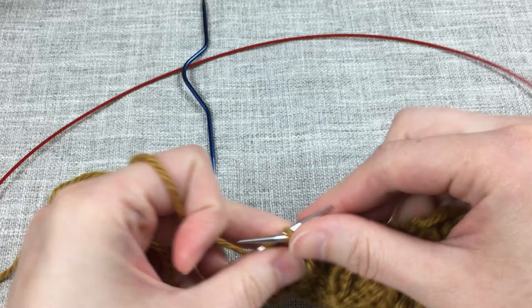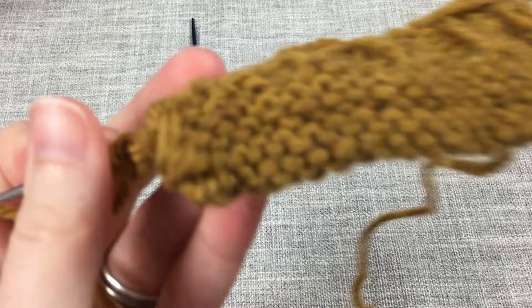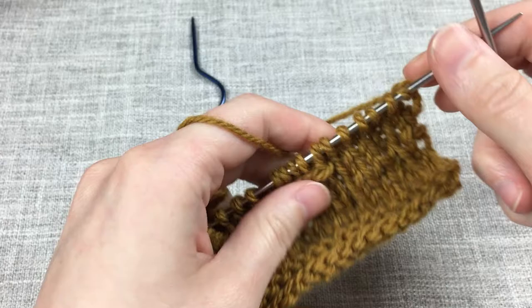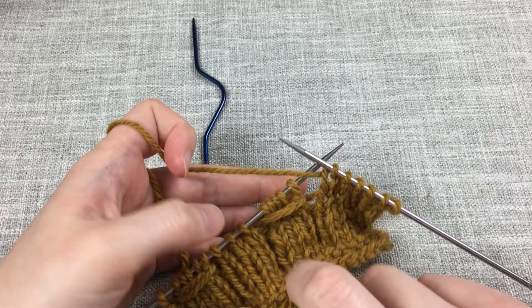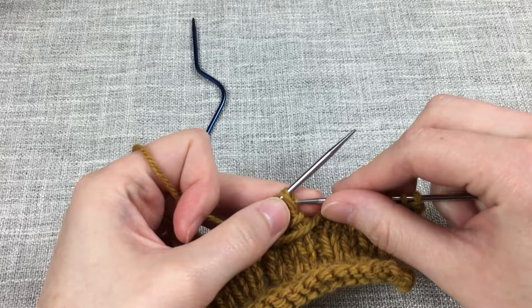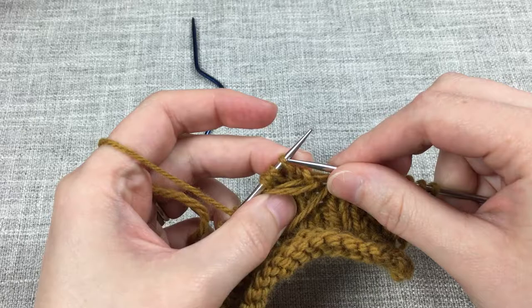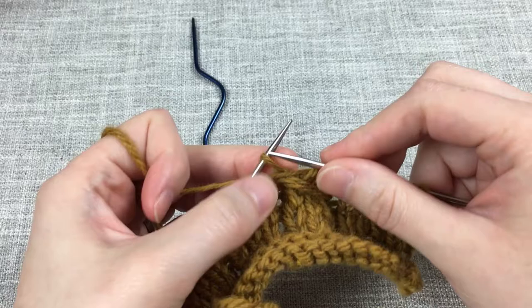And that is what our smocking looks like. I will go ahead and work a few rows so that you can see how we work the smocking on the wrong side as well. As I'm working back across just after this smocking, I'll point out that it's a little bit difficult to read the stitches here. It does help to remember that this is a repeat of purl one, knit three, purl one, etc. And now we can see our stitches clearly again — just a quick little tip there.